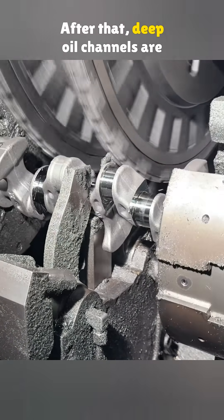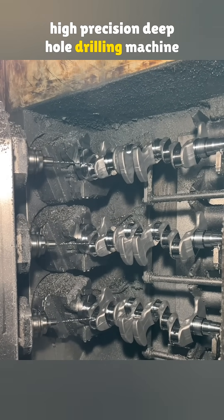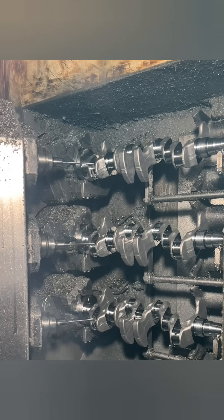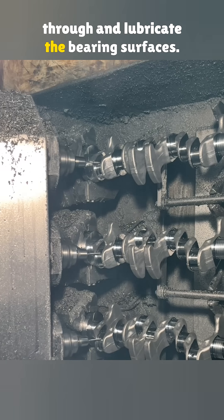After that, deep oil channels are drilled into the crankshaft using a high-precision deep hole drilling machine from Spain's Aceta. These passages allow oil to flow through and lubricate the bearing surfaces.